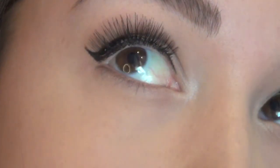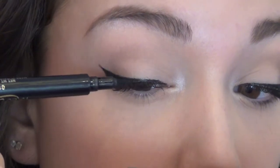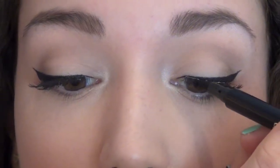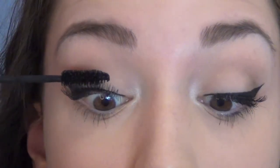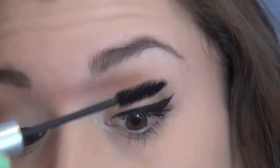Here are a couple of close-up shots of the eyelashes so you can see what a difference they make. Then I'm going over the base of the eyelashes with my eyeliner again to cover up any glue that didn't dry clear. Then I'm going back in with mascara on the bottom lashes and adding one more coat to bond my real lashes to the false lashes so they look more natural.